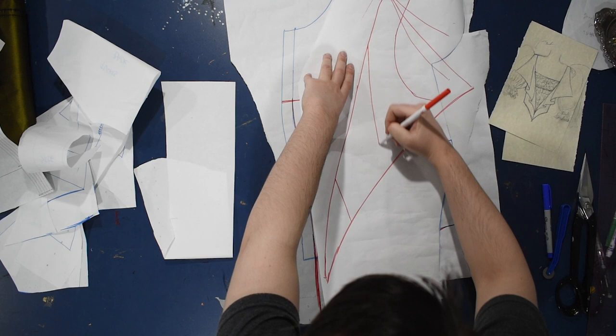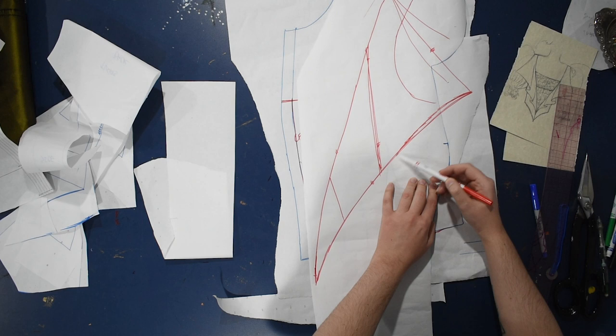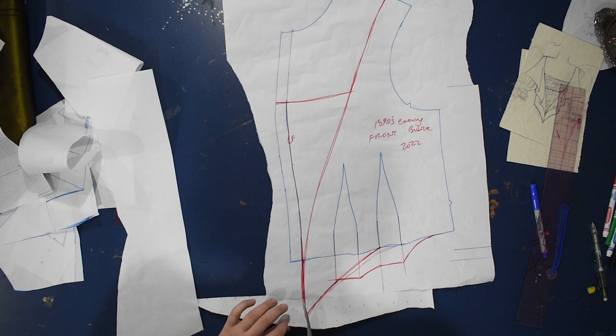This is just a giant lapel at this point that's going to be attached on the center front of this bodice. I've got another piece of paper laying on top of my bodice pattern so I can see my bodice pattern through it and draw this big triangular flounce. Instead of having straight lines I'm going to curve these just a little bit for more of a gothic batwing kind of look. So here's my 1890s evening bodice front as it stands, and I'm cutting off that seam allowance that I'll need to put back on later.